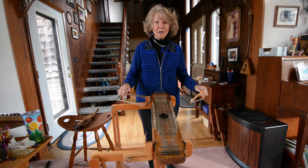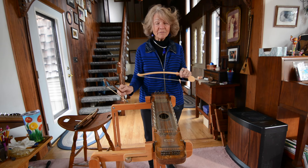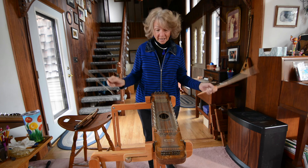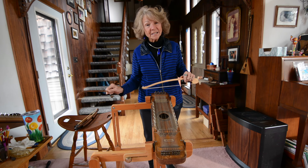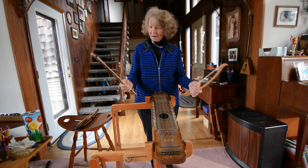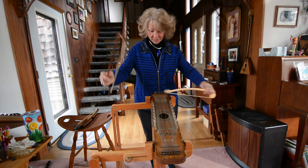I met a gentleman who had won a ukulele in California in a poker game, and he was so excited that I knew what it was and that I could play it, that he went back to his campsite and brought his ukulele over. He started playing with two bows, and I thought, oh, I could do that. So here we go.